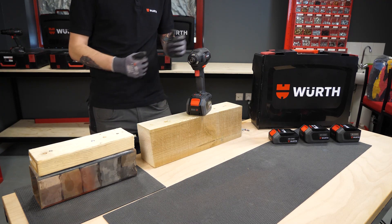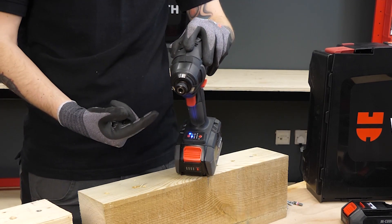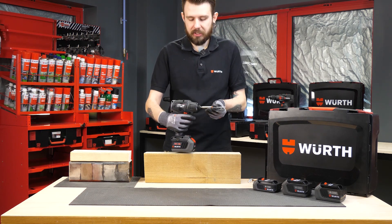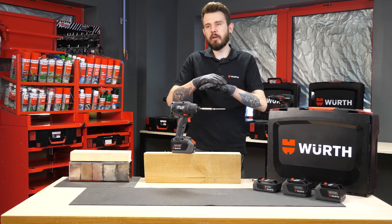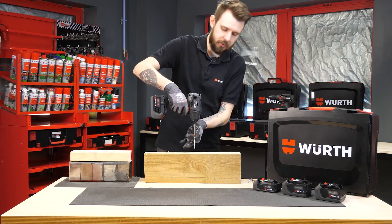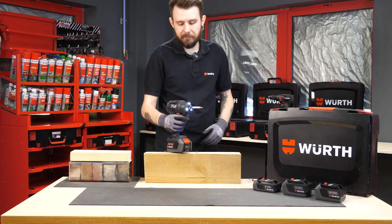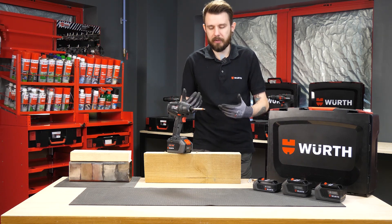Those are our three speed and torque settings. Now for the three additional modes — selecting mode three presents the letter 'A', putting it into auto-stop mode. This gives full rotational speed until the screw has embedded itself in the wood and generated a little torque, at which point the drill completely cuts out, preventing you from embedding the screw further than needed. Even though my finger is still on the trigger, the drill has cut out — really excellent for small screws and lightweight material.